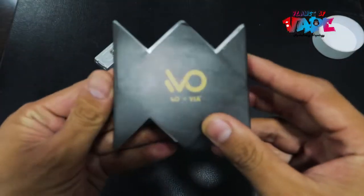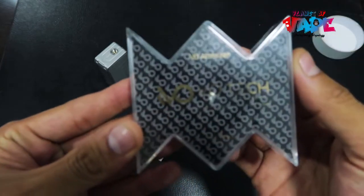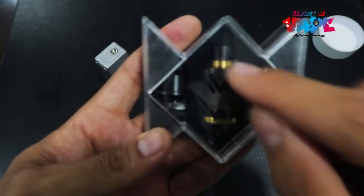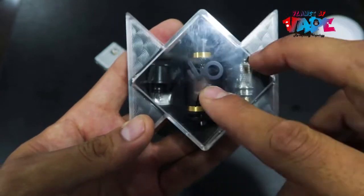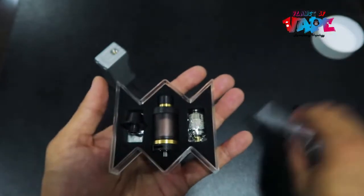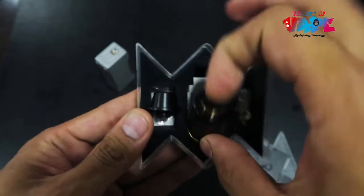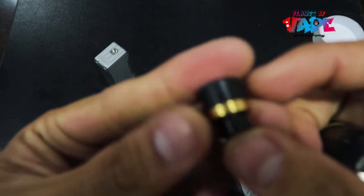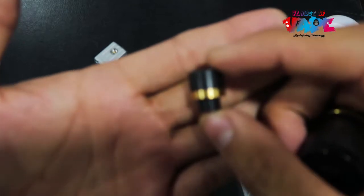We are now unboxing the VO atomizer — very nice packaging. It's got 24-karat gold platings, with two drip tips and two coils. Here is the beauty: this is a regular 510 drip tip with a gold plating.